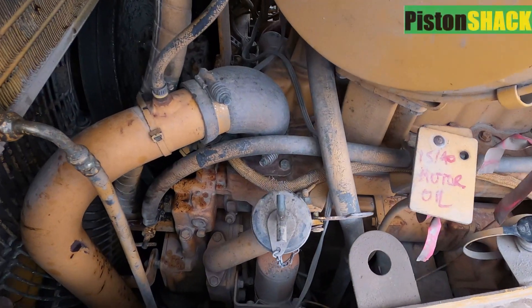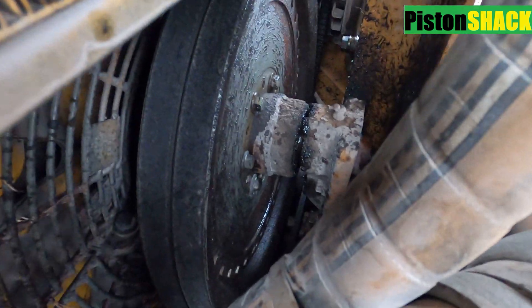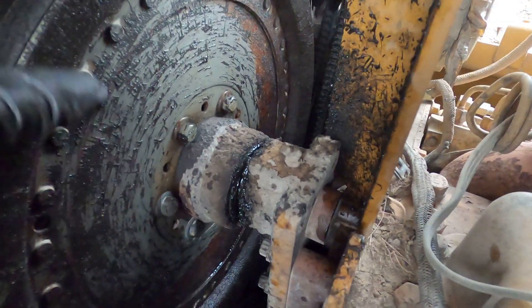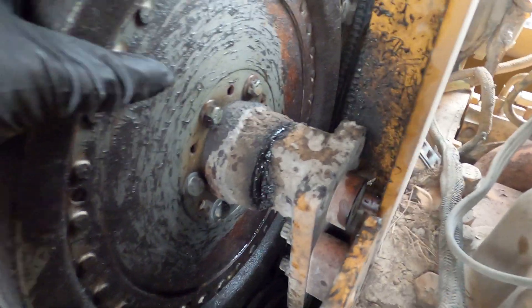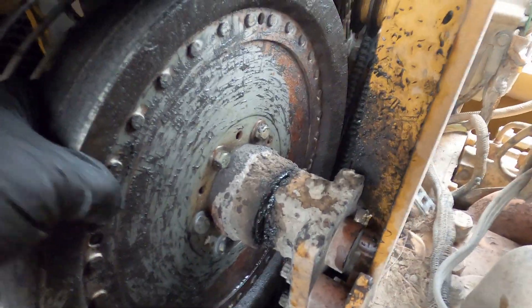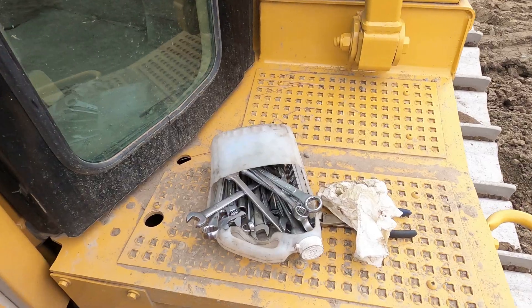In this video, pretty much everything you need to know how to replace the radiator cooling fan hub on a D6R bulldozer Caterpillar. As you can see, this fan hub is done. The bearing is probably gone completely — there's two bearings and it seems like the first one is gone.